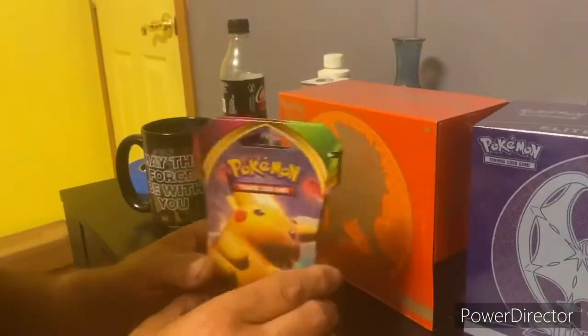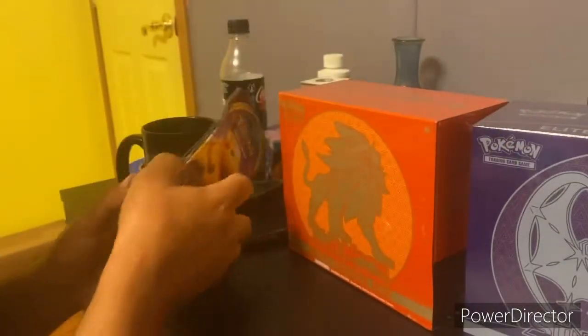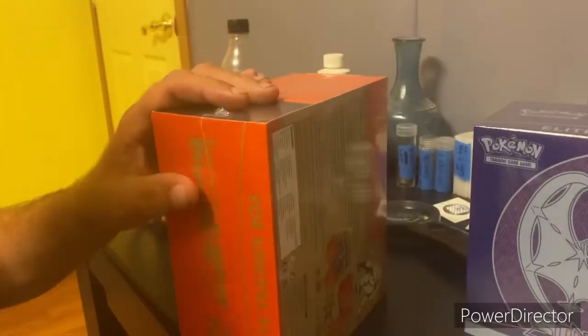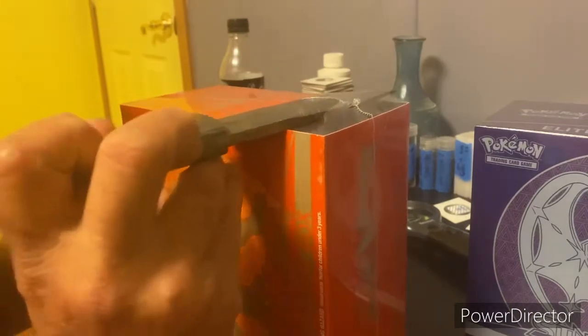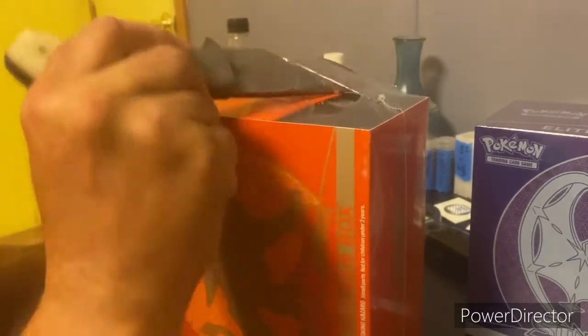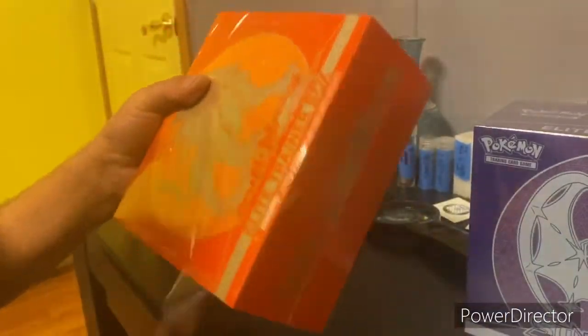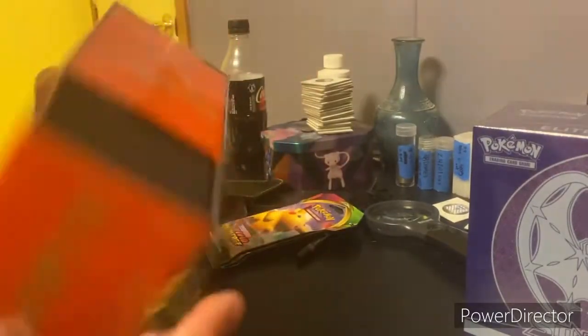All right guys, today we're gonna do Day 19 and get it out of the way. That's gonna be these two packs, but we've also got two ETBs to open up. We might do one Vivid Voltage and one of the packs out of here. I'm gonna start with the orange ETB - we got the orange and the purple one for Sun and Moon, see what we can find.